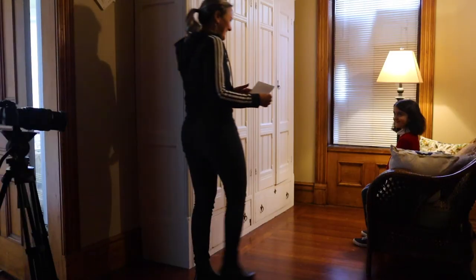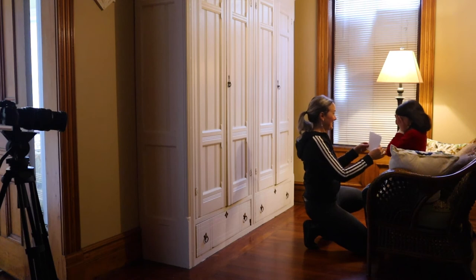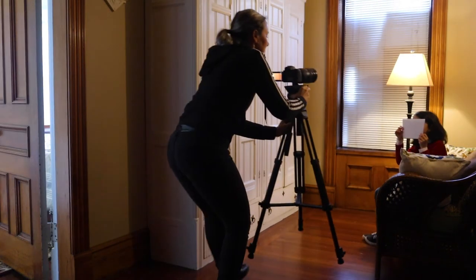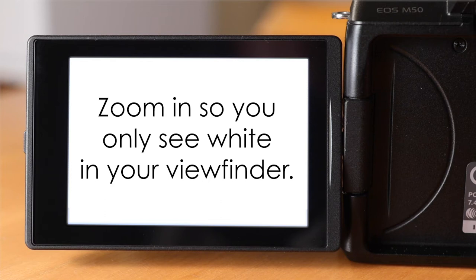Place your white card as close to the area where your subject's face will be in the scene. This is important, because you want the light to hit the card in roughly the same way it'll hit your subject's face. Or, if you're shooting objects, place it right where your object will be. Hold the card still and zoom in on your camera so that the entire frame is filled with white. Make sure you're not tilting the card and making shadows, and move your fingers out of the shot. You should only see white in the frame. Then, take a properly exposed picture.